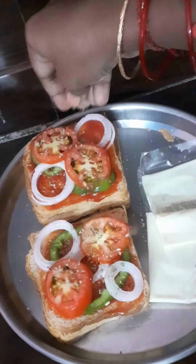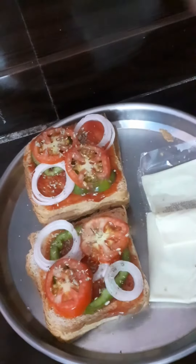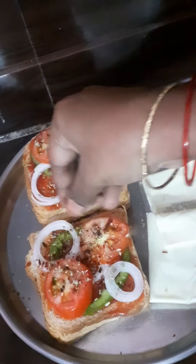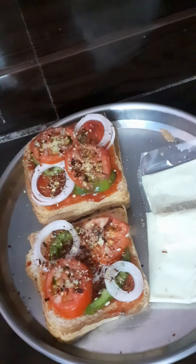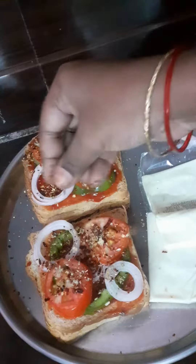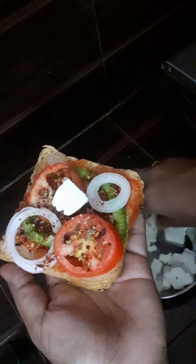Chili flakes are available — we will use red chili. Salt is not applied separately since it is already in the ketchup, so salt will not be added. The paneer is kept aside.